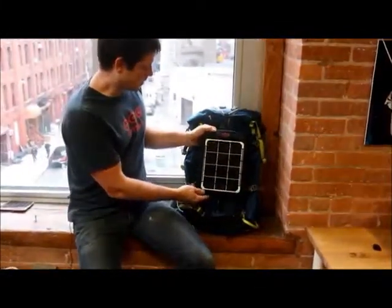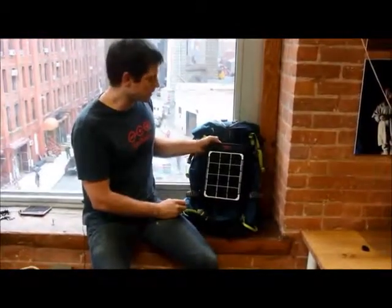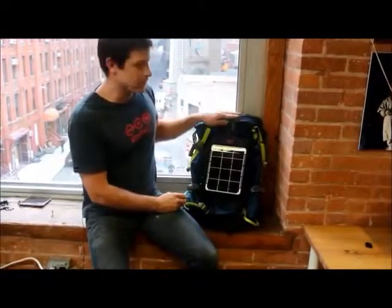And that's it — the Fuse 6W is a lightweight solar charger with a good amount of power, perfect for charging cell phones and tablets wherever your travels take you.